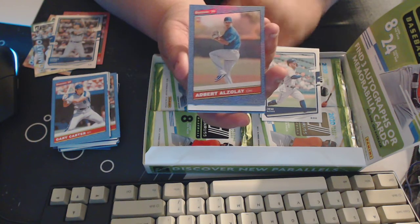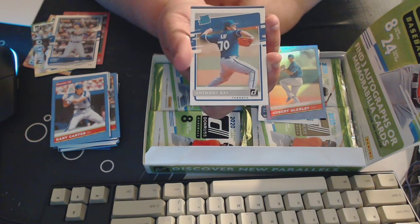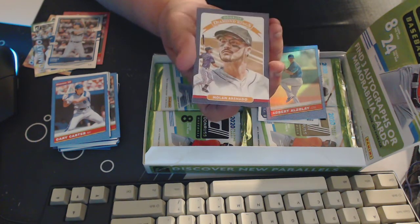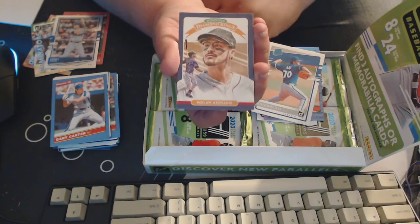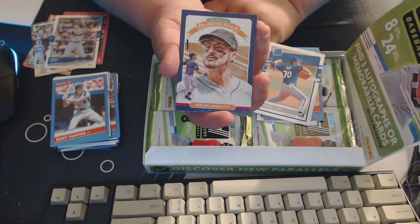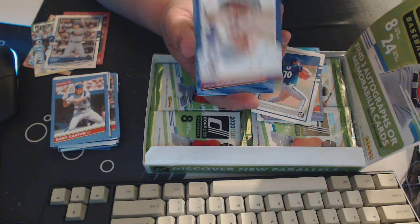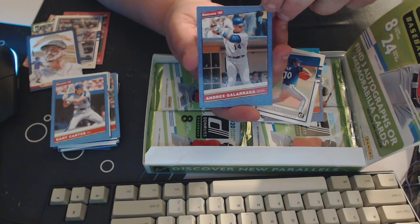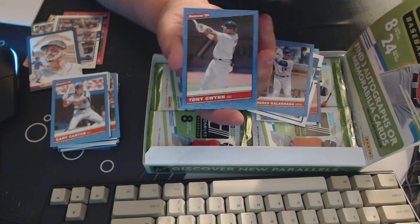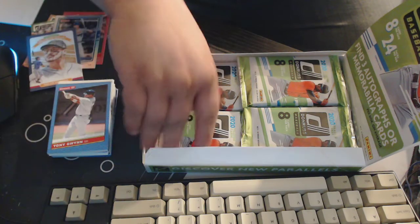Then we got Albert — a rated rookie of Anthony Kay. He looks like he's going to turn into a relatively good pitcher for the Jays. Nolan Arenado Diamond Kings — nice to see you buddy, that will go on the pile of awesome. Andres Galarraga and a Tony Gwynn — I like that they put in the older players again, that's fun.